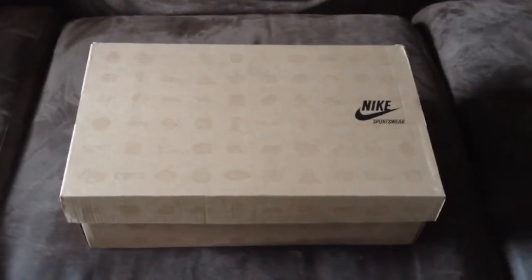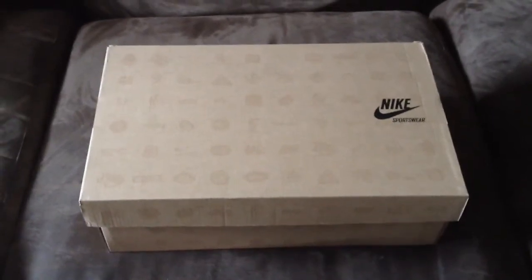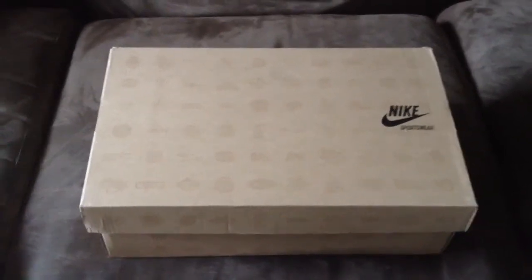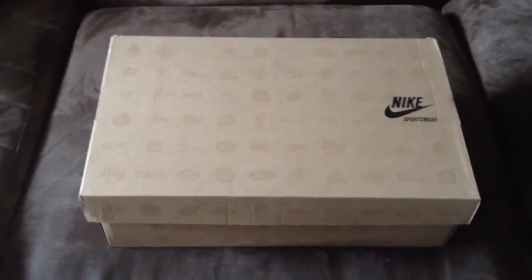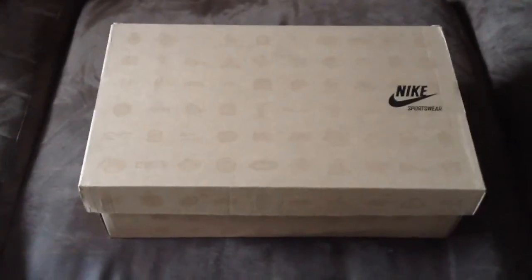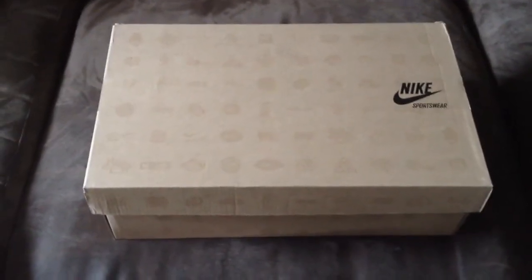What's going on guys? Today is March 2nd, 2013. Right here I got a Nike Sportswear box. You guys already probably know what this is. Sorry if my voice sounds weird — I just woke up and had to make a video for you guys.